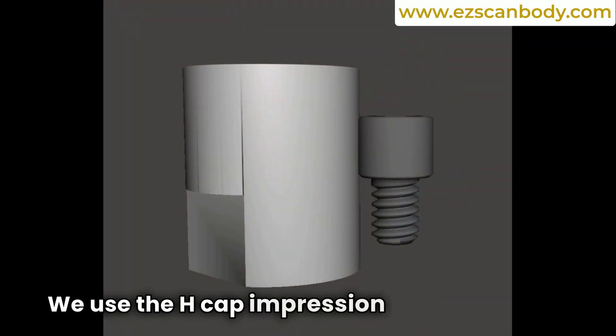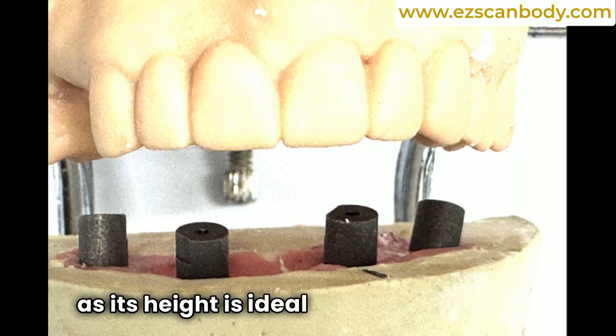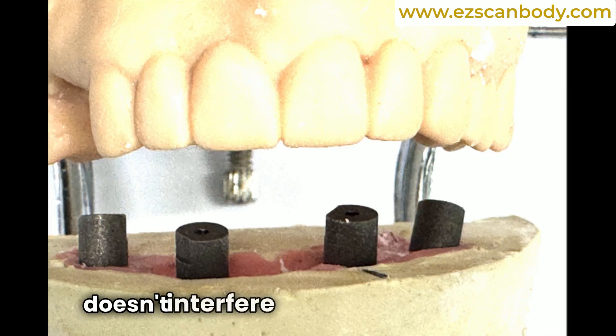We use the HCAP Impression Coping Healing Abutment from EZ ScanBody, as its height is ideal, ensuring it doesn't interfere with the bite.